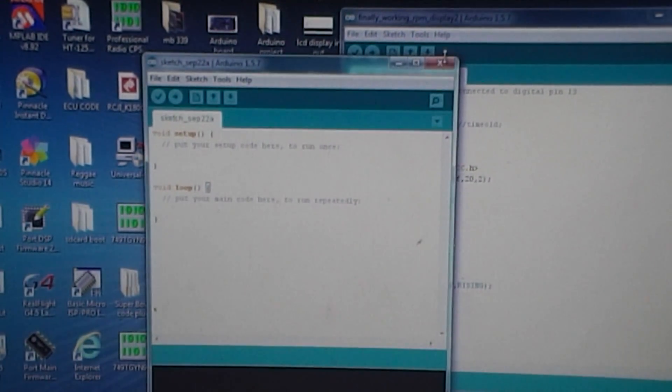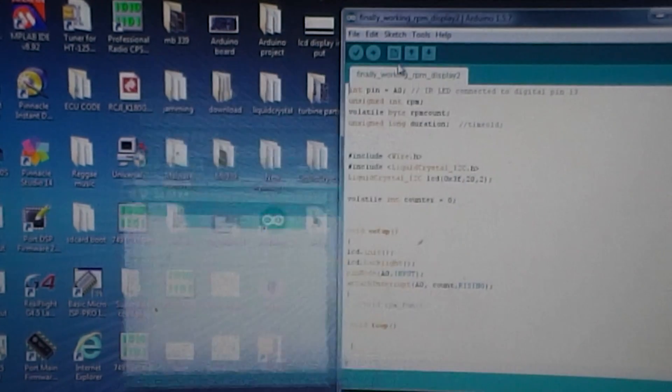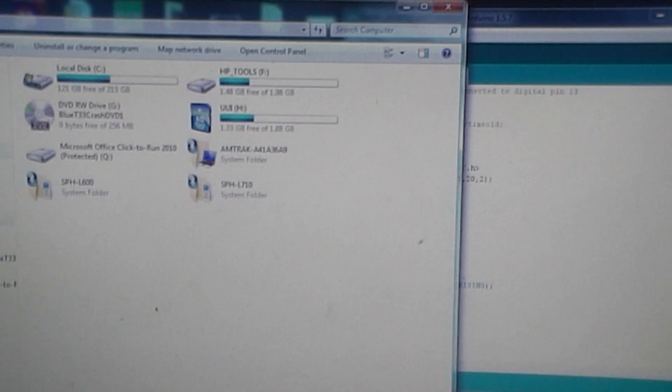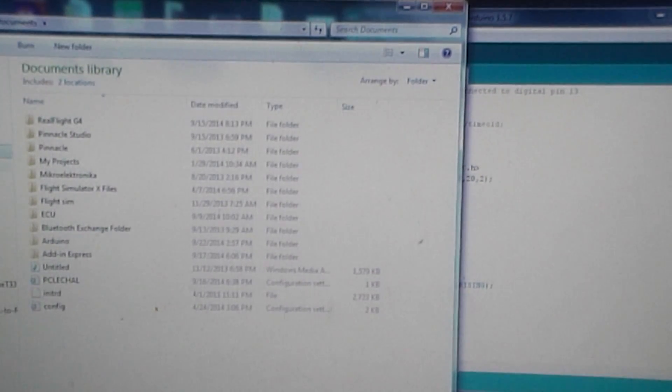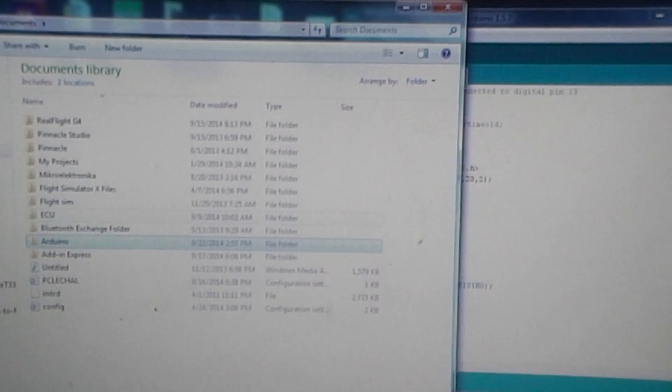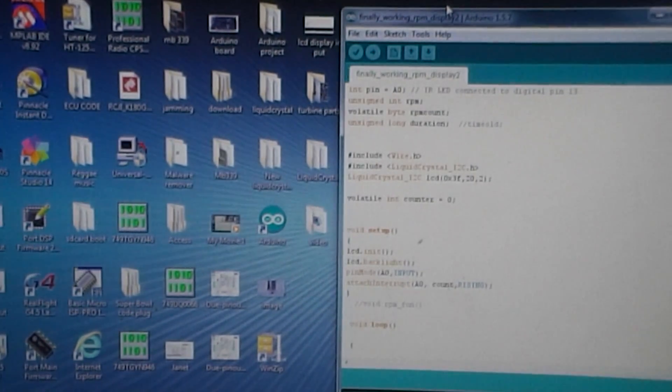If you tried different programs that didn't work and you're getting errors during compiling, sometimes you have to uninstall the IDE. I've done that and it was still a problem, so what I did was also go into My Documents and delete that old folder — remove that plus uninstall and reinstall. If you try to install different drivers and you don't know which one is good or bad, you create a lot of errors.